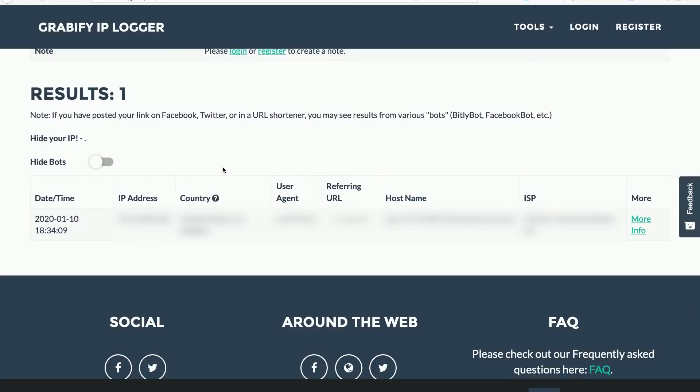Thanks for understanding. And there we go — we can see that we've managed to successfully track this computer from our Grabify tracking link using our Wi-Fi duck over a mobile device.